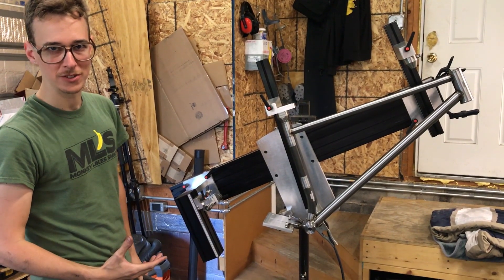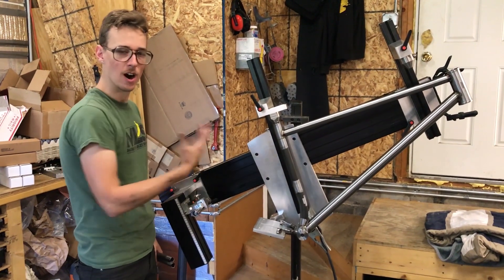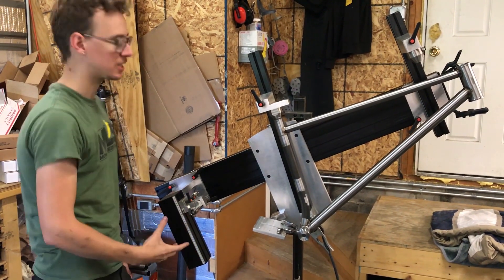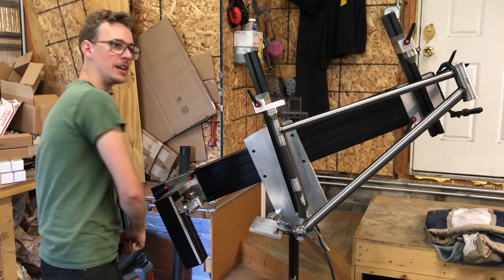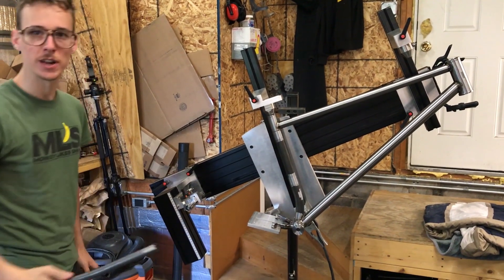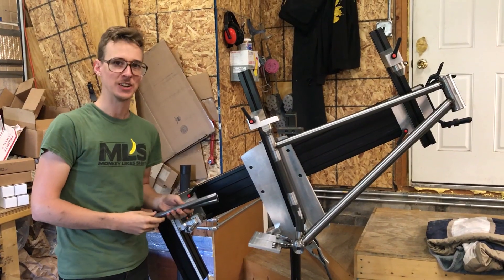Welcome back to the mountain bike build series. We have the front half of a sick and shreddable mountain bike and now we're going to add some of the rear lower tubes, the chain stays. We're going into battle. We're going to weld these babies on. It's all ready and fit up and set up. Let's get into it.